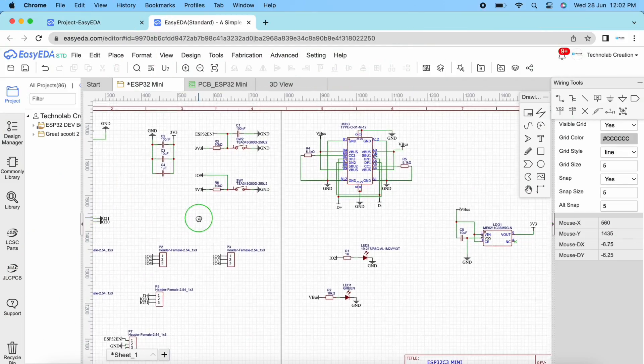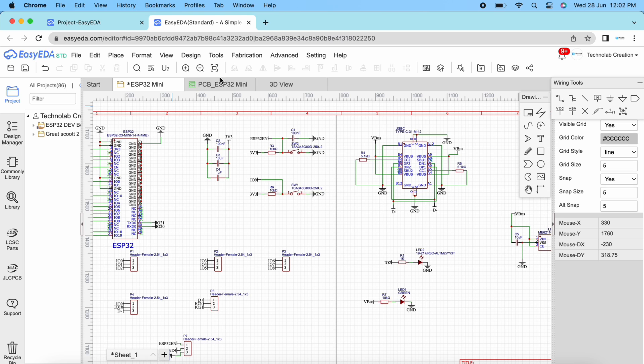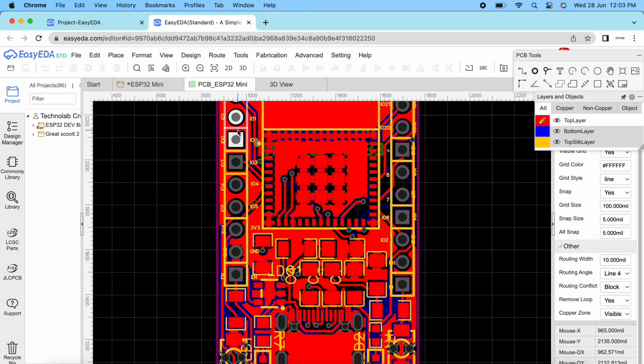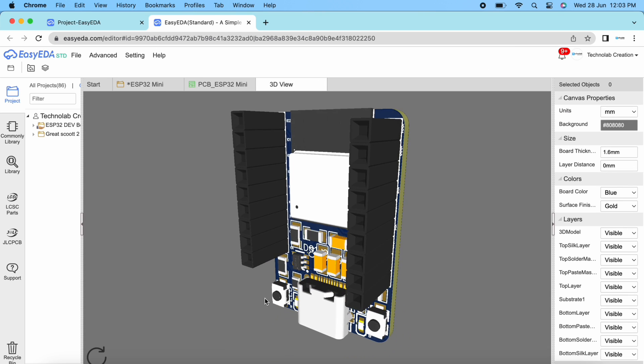This is the schematic of the ESP32C3 mini module. After making the schematic, convert it into PCB, arrange and place all the components in desirable places. Once the layout is ready, route the wiring and complete the design of the PCB.